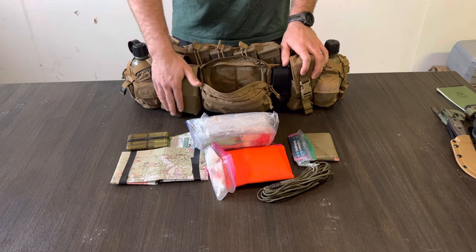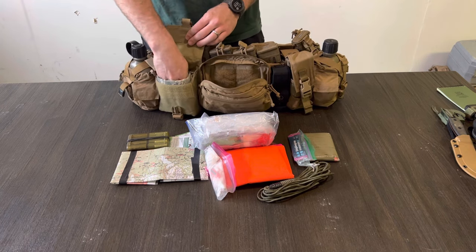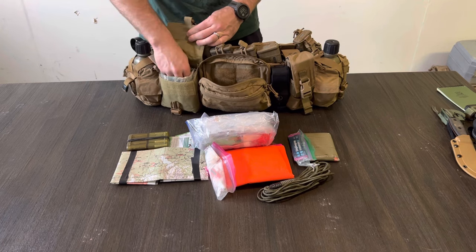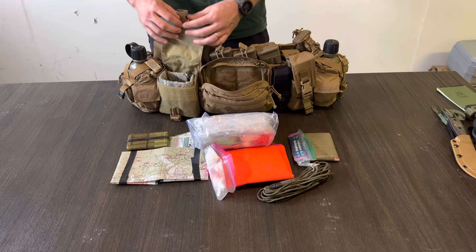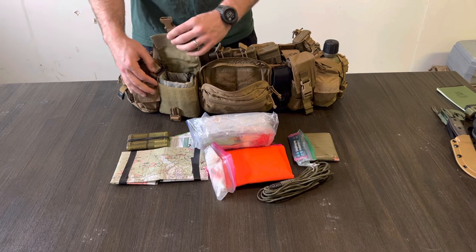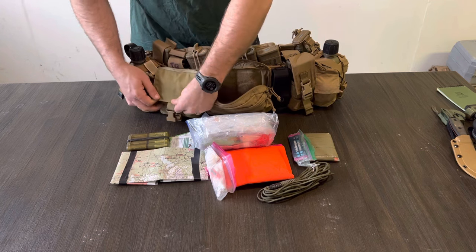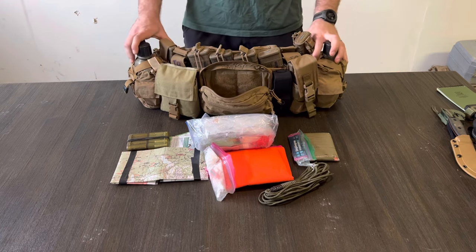Moving over here — this is an Eagle Industries 100-round SAW pouch that I use for my NVGs. Inside I also have an Eagle Industries NVG insert, a padded insert with a stiffener in it. I've used this for PVS-14s and PVS-31s — it fits both. The 14s I normally put in with the arms still on, and the 31s you have to take everything off to put them in. Of course, I've got the dummy cord, so I have one level of retention, then Velcro for number two, and a buckle for number three — because you know how important those things are.